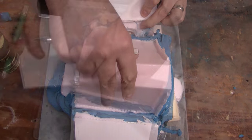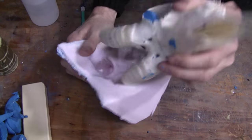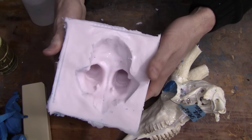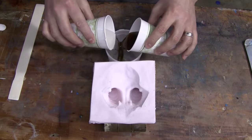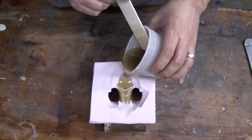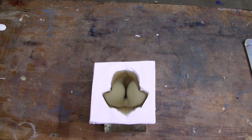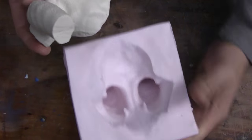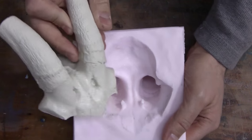Once the silicone cures, remove the mold box, remove the original, and clean out the Vaseline we used to seal the skull. Mix up some RC3 and slowly pour it into the mold. The RC3 will start to cure within two to three minutes and be ready to demold within ten. Once demolded, you have an exact replica of the skull cap and you're ready to mount your horns.